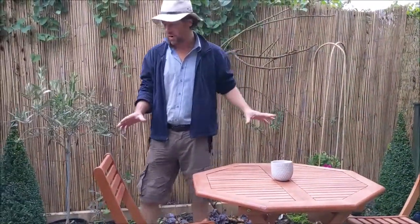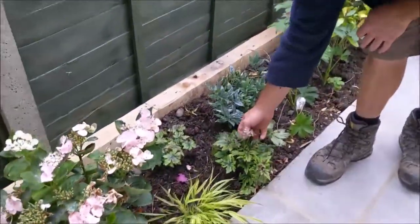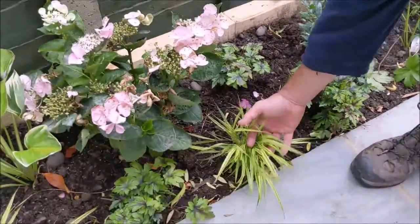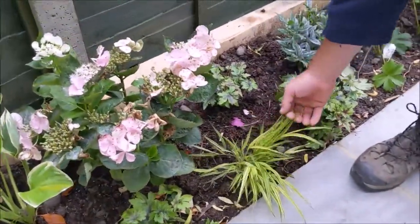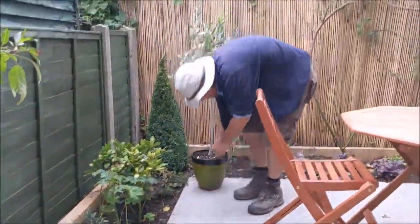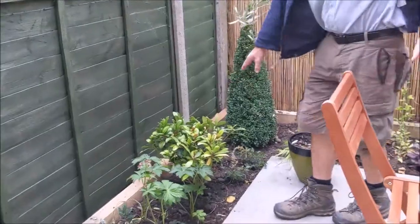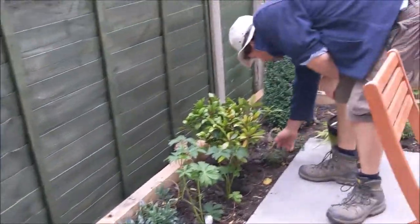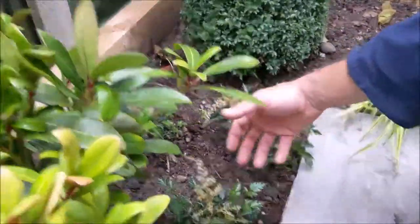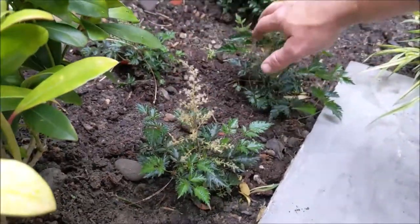We've aimed for a bit of symmetry but not too much — more balance than direct symmetry. We've got lovely Tiarellas here with wonderful foliage colour, and the lovely bright Hakonechloa Aurea here. We've added these through — there's another one back there — so this will blend right through the garden. And here we've got an Astilbe Sprite that gives really lovely dark green foliage with white flowers coming up through.